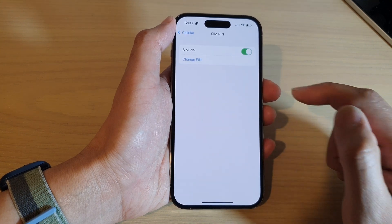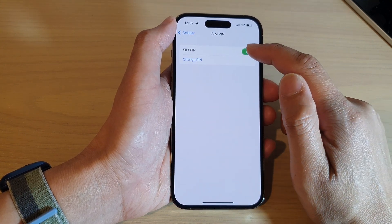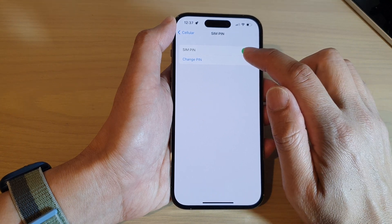Next, tap on SIM Pin to change the SIM pin. Make sure that SIM Pin is already switched on, and then tap on Change Pin.